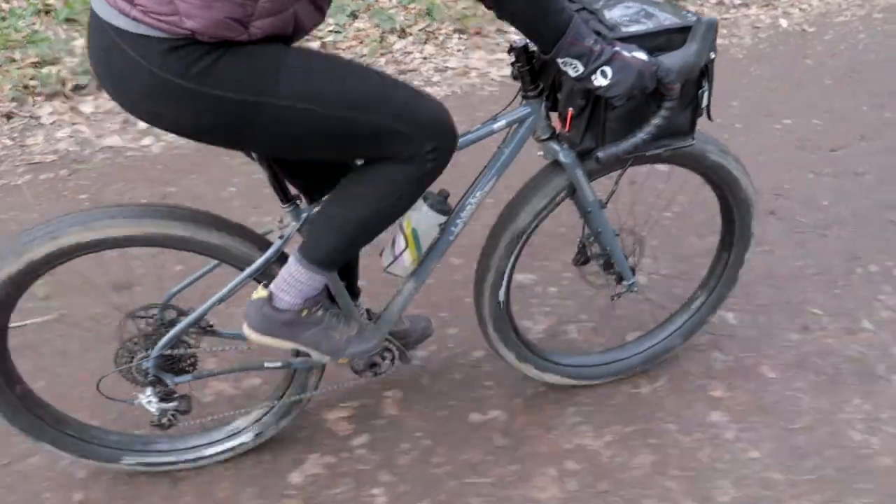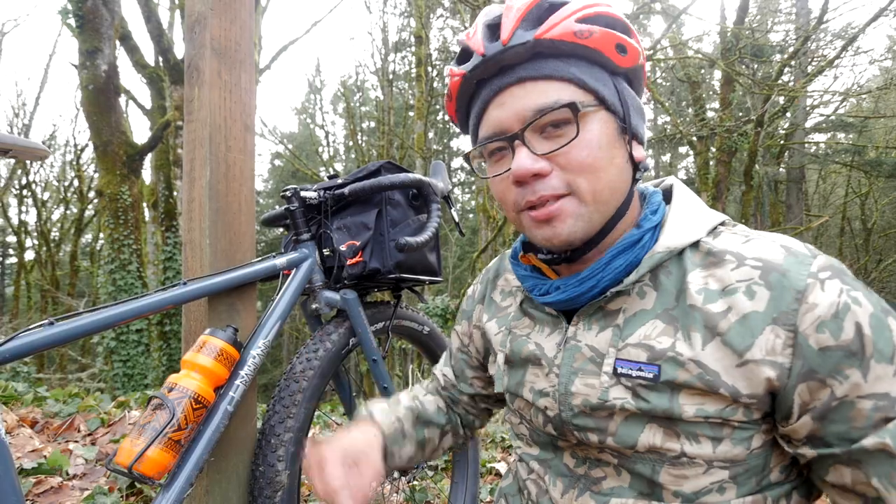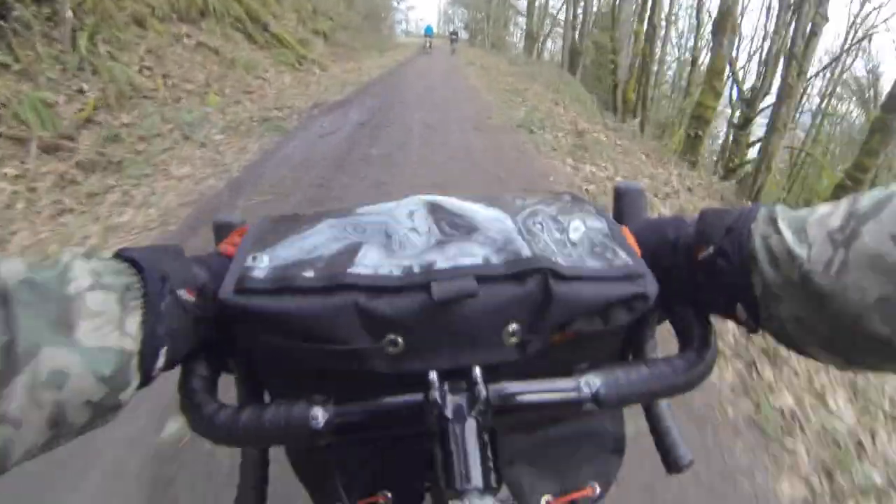Looking at the bike as a whole, it looks really tank-like and chunky. But if you crank on the pedals, if you're standing and climbing, it actually responds really, really well.